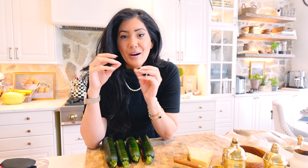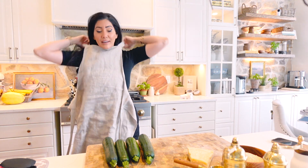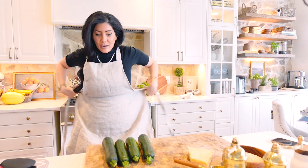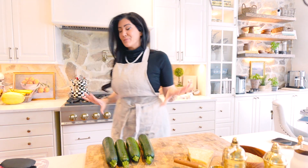Good morning everyone. Today we're going to make amazing crispy zucchini chips together. I was actually at a Greek restaurant the other day with a colleague of mine and I ordered it for the first time and it was so delicious that I had to run home and make it myself, and it turned out so amazing that I had to share with you.